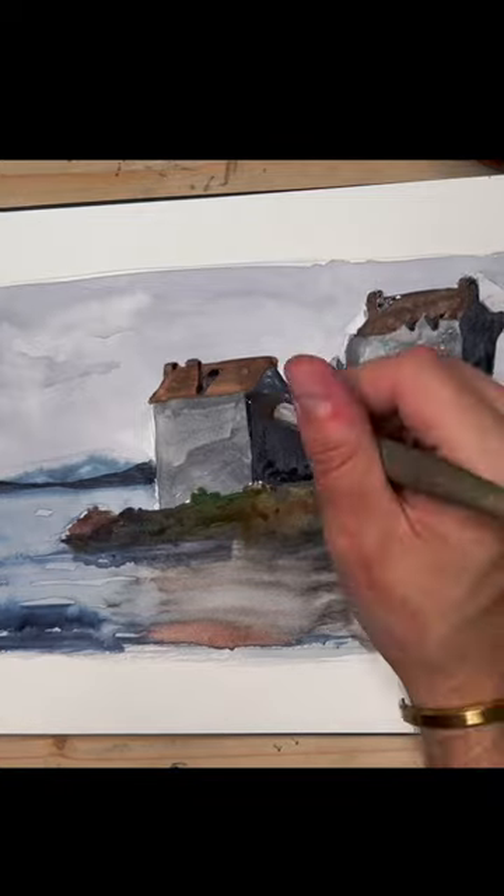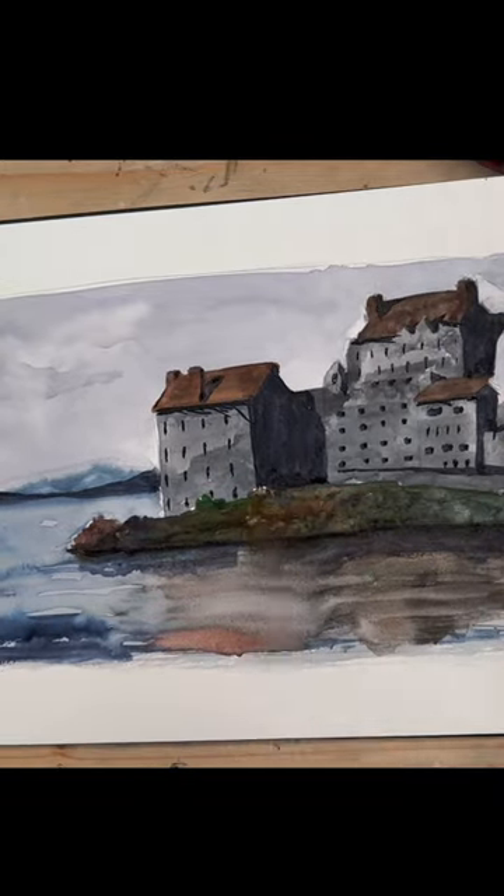Add crooked windows and messy details to enhance the ugliness. And there you have it! Subscribe for more.